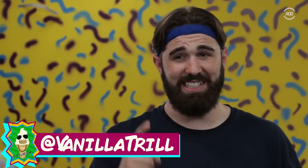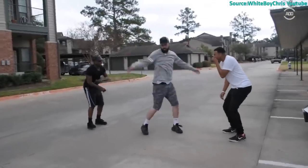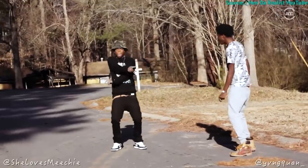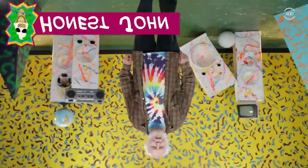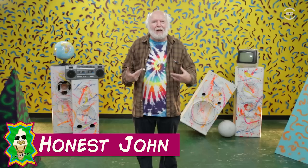Hey everybody, I'm Vanilla Trill, and today I'm teaching old people how to do the hit them folk. Now I don't usually do much dancing — I save my energy for other things — because when you get to be my age, you gotta choose one or the other. But we're gonna give this a shot.